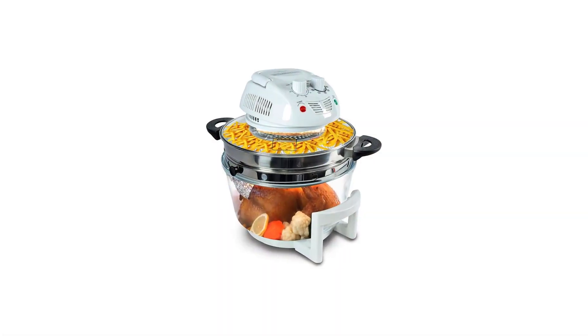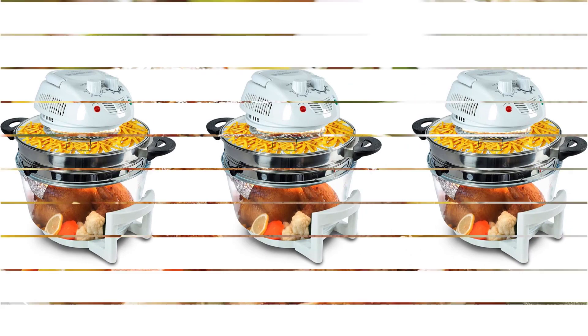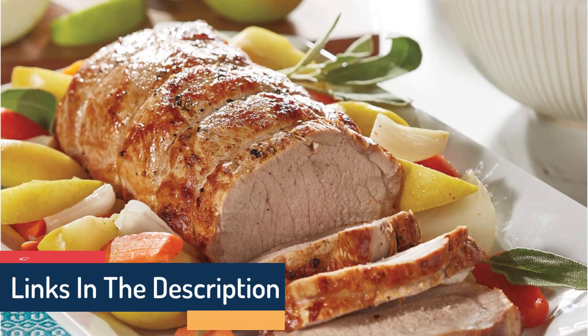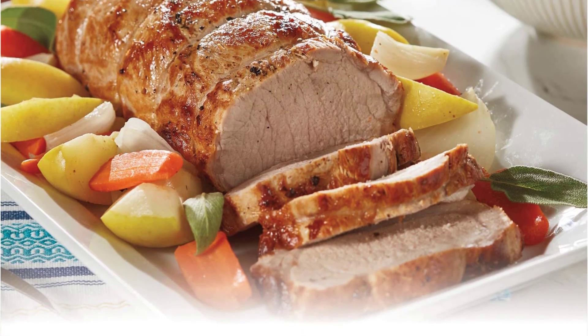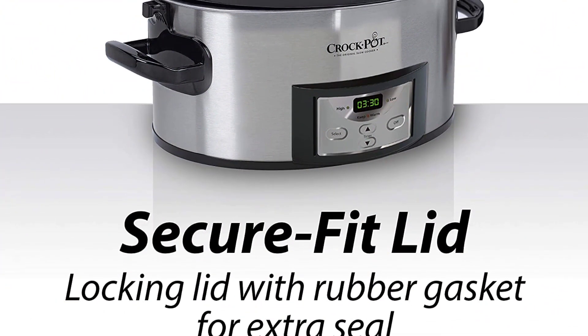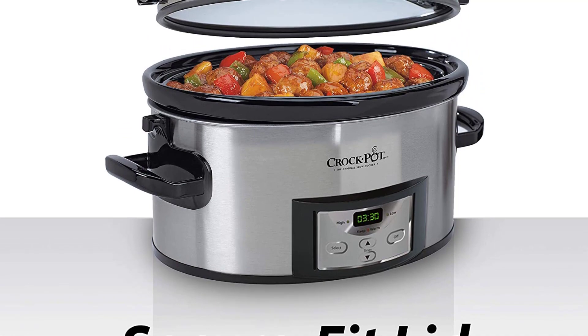Bring this portable slow cooker to potlucks, family gatherings, tailgating, parties, and more. The digital panel lets you customize your cooking time from 30 minutes to 20 hours and set the temperature to high, low, and warm. After cooking, the slow cooker will automatically warm up for up to 6 hours to help maintain food temperature and flavor.